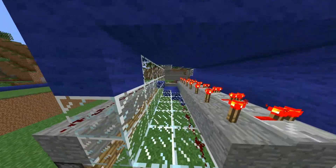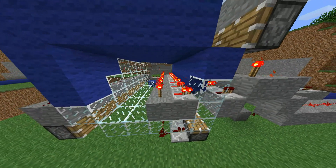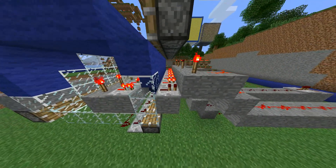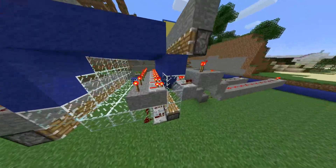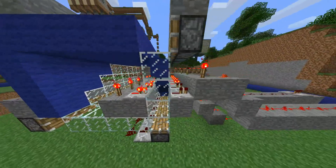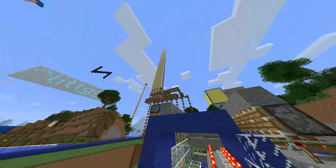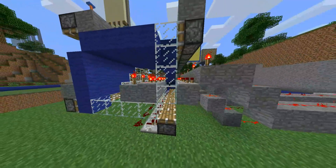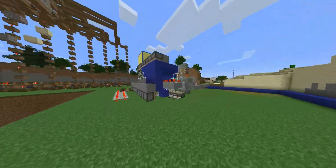Over here, this works off of the fact that glass does not conduct redstone or electricity, but wool does. So cycling through this tube of material actually gives you the ability to store data. And that could theoretically be stacked to however large you want, although it would get unruly pretty fast. But yeah, it could be done.